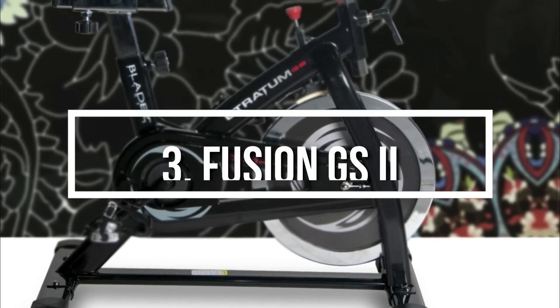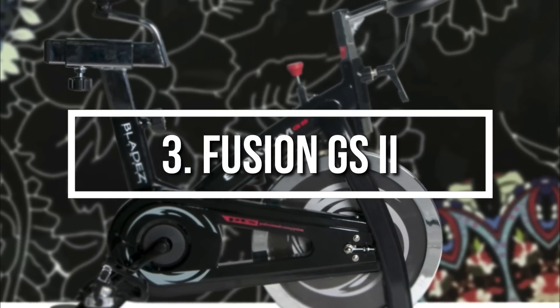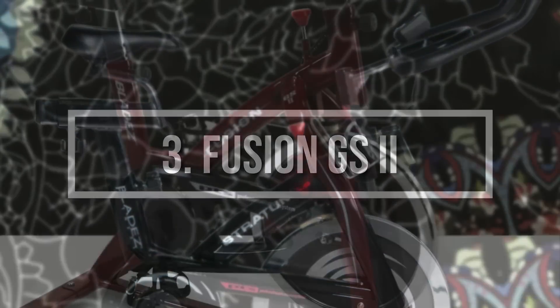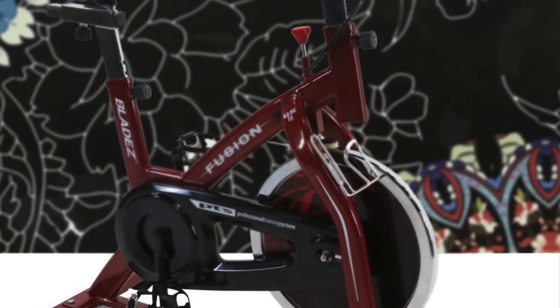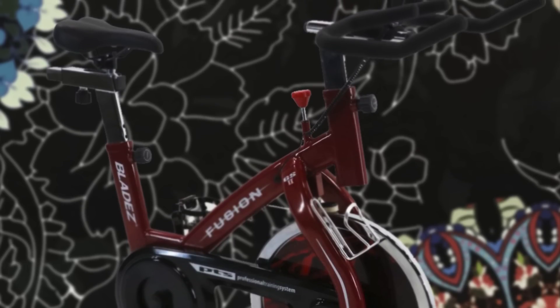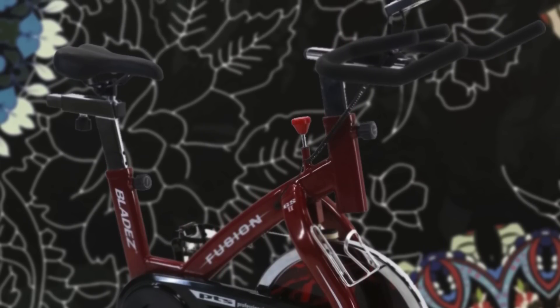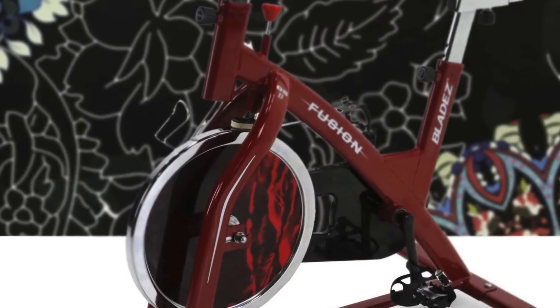Next up, at number 3 we have the Bladez Fusion GS2. The Bladez Fusion GS2 is a compact and economical indoor cycle which will help you achieve great workout results within a short period of time due to its quality and features. From a design perspective, the GS2 features a 40 lb heavy flywheel supported by an oversized steel frame, which adds strength and stability, so the whole bike will stay stable and won't move during your workout.